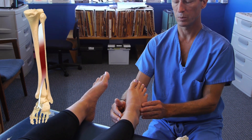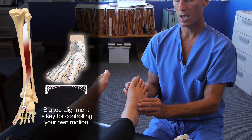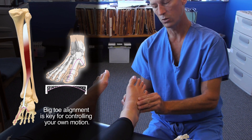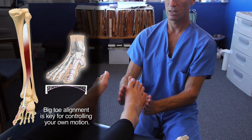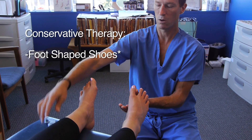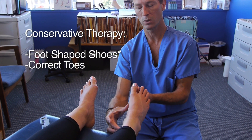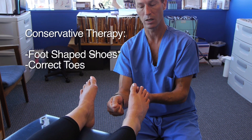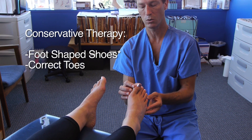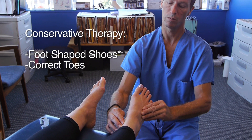With posterior medial shin splints, we re-approximate natural anatomy of the foot so that the individual does not undergo a lot of pronation that their muscle is trying to mitigate. The cornerstone is to find footwear shaped like a natural foot, get the great toe back where nature wants it to be — correct toes toe appliance. That position immediately shortens the distance that the tibialis posterior is pulling on the bone. As soon as we send that athlete out in a shoe with a tapering toe box, a toe spring, or an elevated heel, their foot is going to pronate and they'll be pulling along the ridge of the bone again.